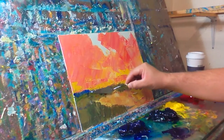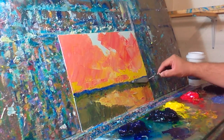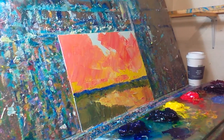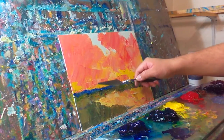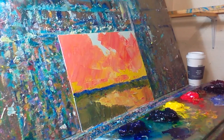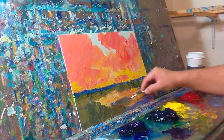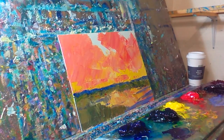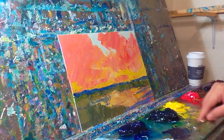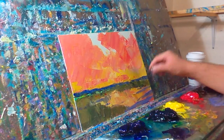I believe that if you learn painting from someone else, you learn how to feel like someone else or a group of people. People say the sky is darker up here and lighter down here — and that's fine. But if you do your own observations it'll blow your mind. That's one of the reasons I started painting more abstract, more impressionist.